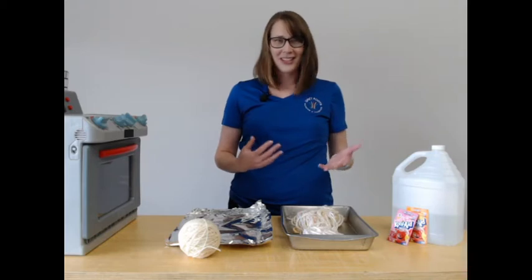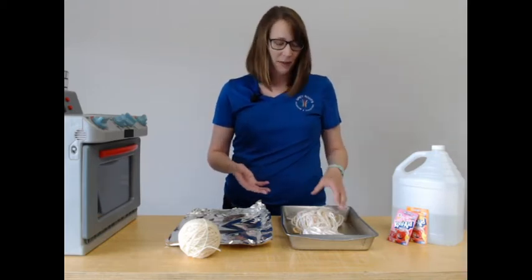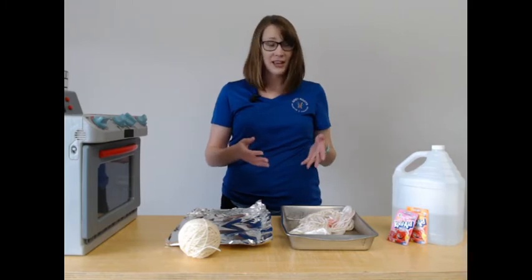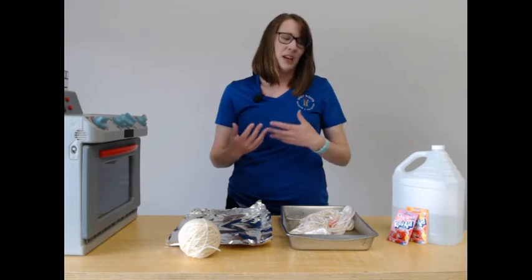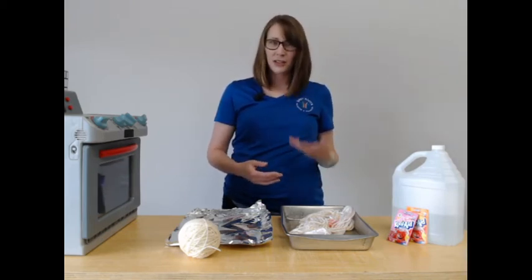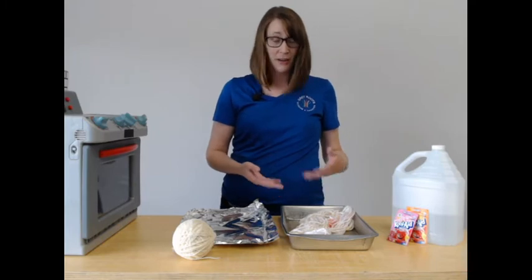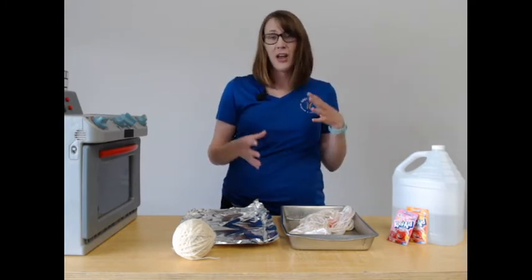Like tie-dye, if you joined us last week, dyeing with Kool-Aid is something I really enjoy. This activity was adapted from a blog called The Craft Site, and it started with yarn. Because I like dyeing with Kool-Aid, I thought — why don't we start with some white wool yarn and then everyone can dye their yarn to create a multi-colored, multi-layered octopus.